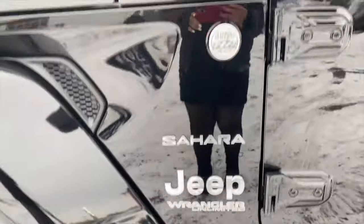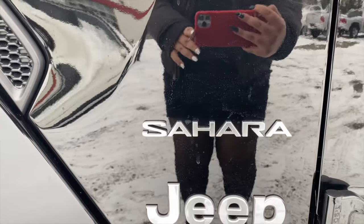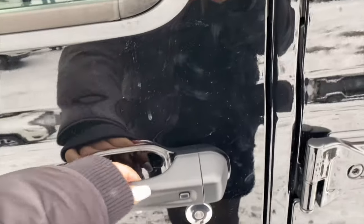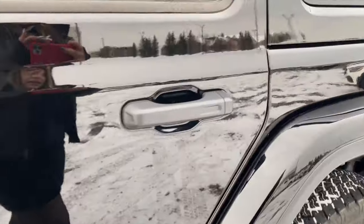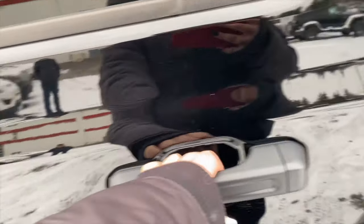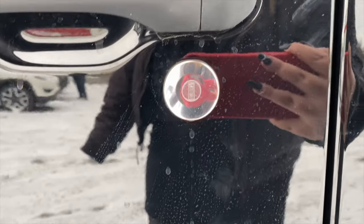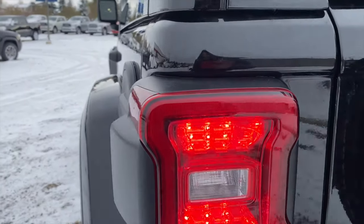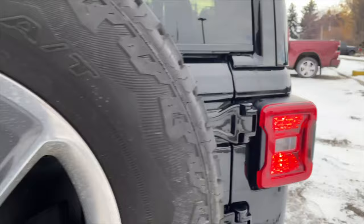Moving to the side, we have some badges — a badge that says Trail Rated 4x4, Sahara, Jeep, and Wrangler Unlimited. Over here we have the handles, and all the handles are keyless entry. We can lock and unlock from here. The rear doors do not have keyless entry — it's only the driver and passenger doors. On the bottom we have sidesteps and a keyhole in case your key fob dies. On the left side we have the fuel door. We have the blind spot sensors built into the back taillights — they pop out from the side of the taillight. Same goes for the other side.